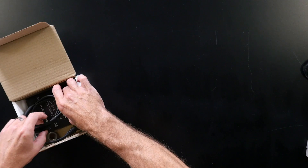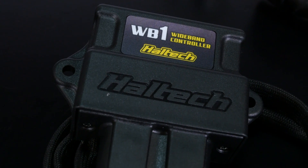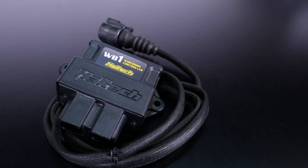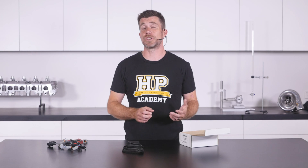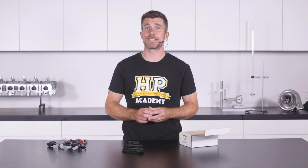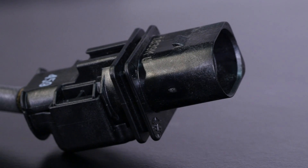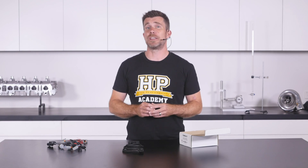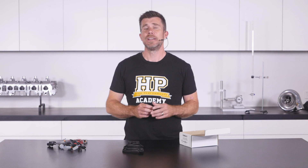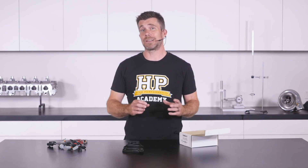Next we have our wideband controller itself. It's important to note that these are available in single input WB1 and dual input WB2 versions. Obviously the dual input would be ideal for those running V configuration engines where you want one lambda input per bank of cylinders. The unit includes a pre-terminated wiring harness for our LSU 4.9 lambda sensor, with sufficient length to make it quite easy to fit both the unit and your wideband sensor.